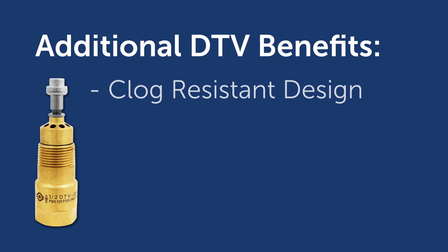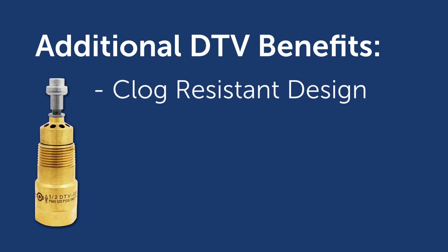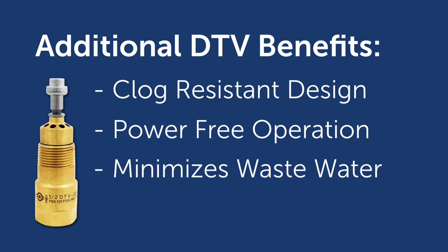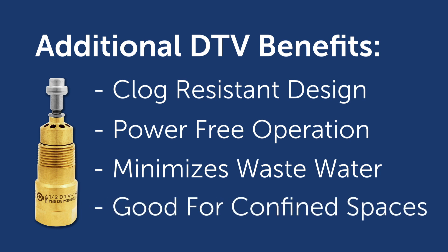The DTV has a clog-resistant design and requires no external power to operate, allowing for installation in remote areas with minimal maintenance. Because the DTV modulates based on temperature and only establishes cold water flow when necessary, wastewater is minimized. Additionally, the DTV can be installed in any orientation, making it the perfect choice for confined spaces.